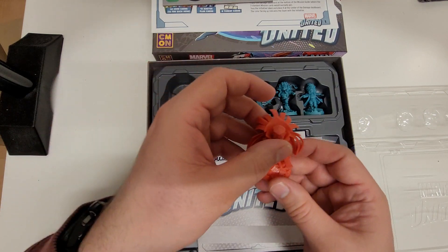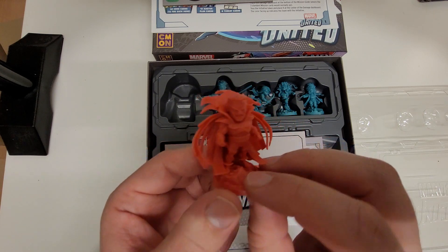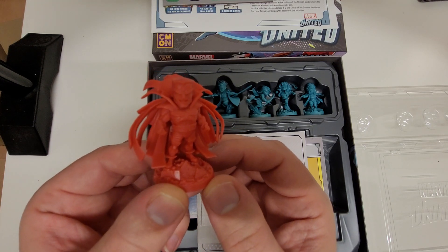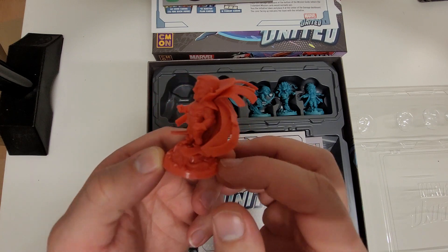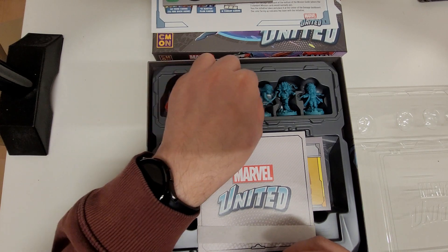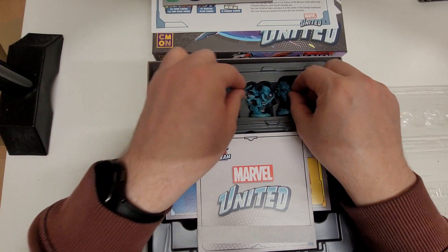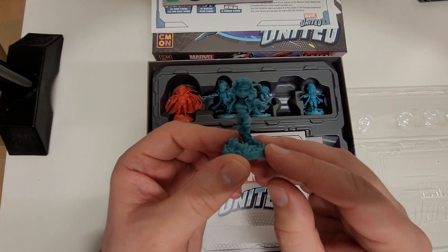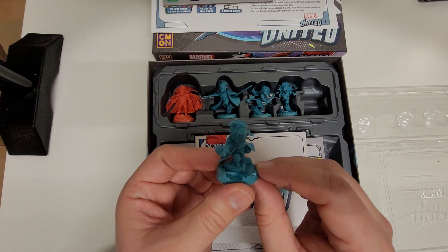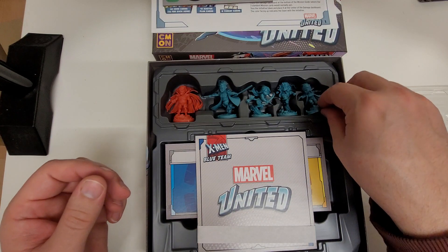And also the other one was a Sinister. Not sure you can make out the level of detail, but it does look good. Nice models, nice sculpts. There's also a Rogue model and a Jubilee there as well. I think these would be fun — very fun to paint.